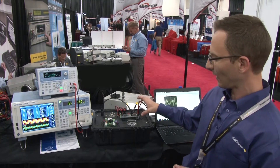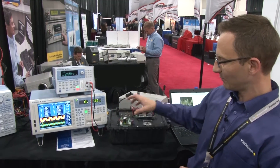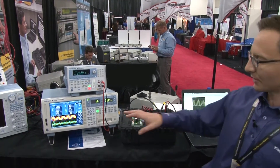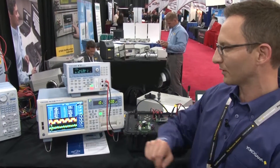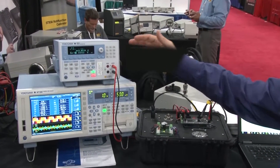We've got a DC power input to a three-phase brushless DC motor drive. We're measuring the input and output power here with our WT1800 power analyzer. We're also providing DC power with our GS610.